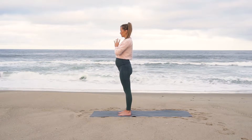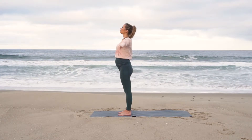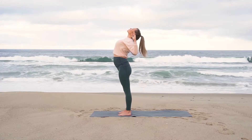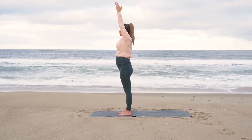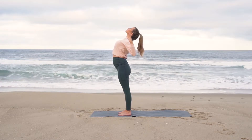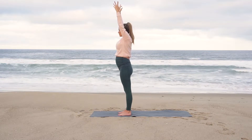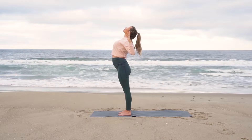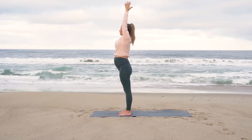Blink your eyes open, gently release your hands down towards your sides. Inhale, arms reach high. Exhale, cactus your arms back behind you, almost as if you're bringing your elbows together. Repeat two more times: inhale arms high, exhale cactus them back behind you, squeezing your shoulder blades and looking up. Inhale, arms reach high. Exhale, forward fold.